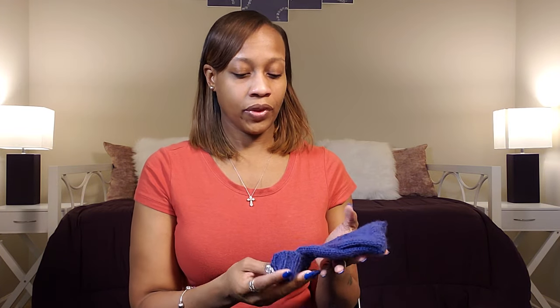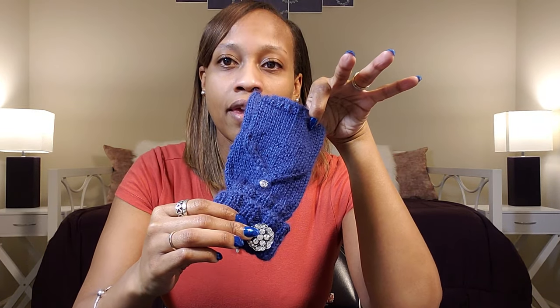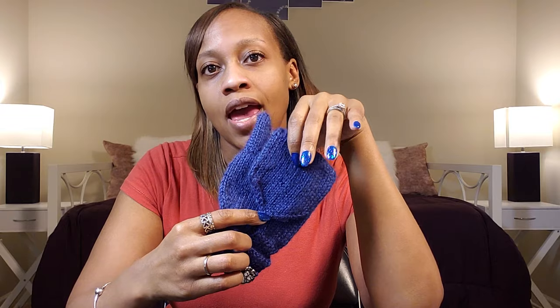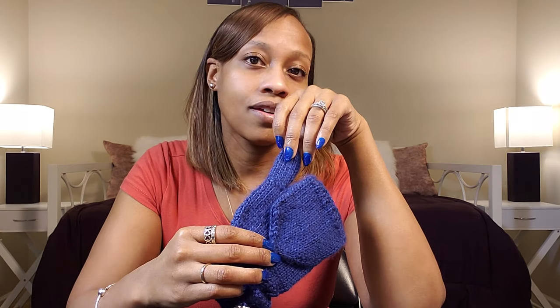Looking at my mitts, we have the bling here, and I also chose to use bling in the button. The Victoria's Secret pair just has a basic button, but because I'm not basic and I like everything to be bling, big, and over the top, I had to put the jewel in there too as the button.